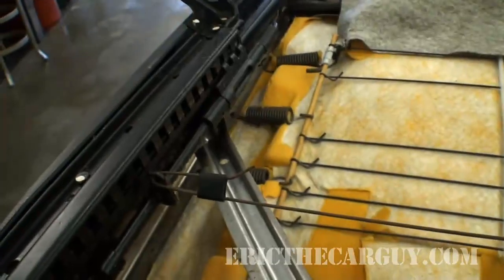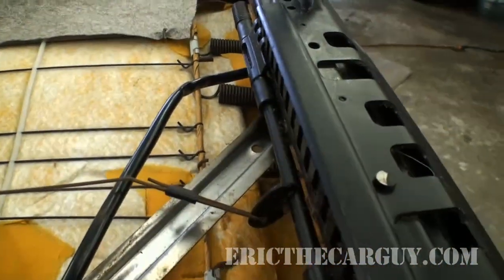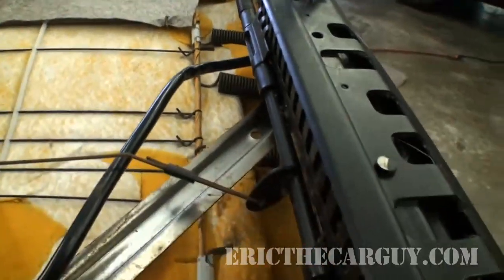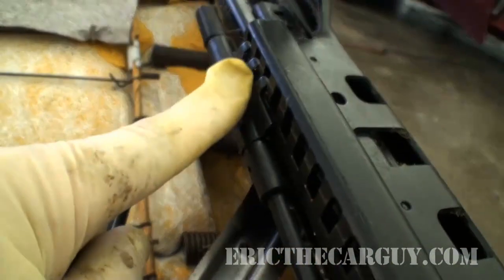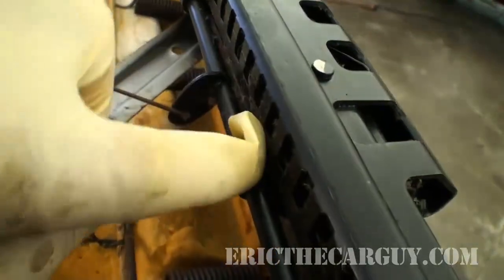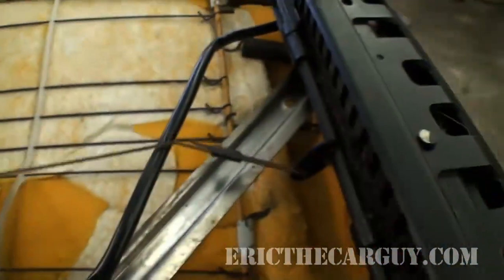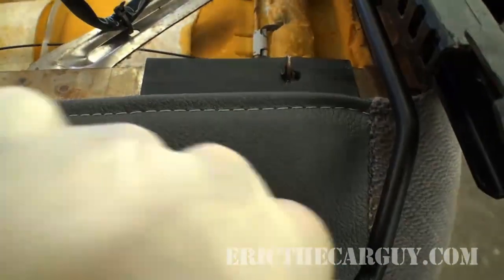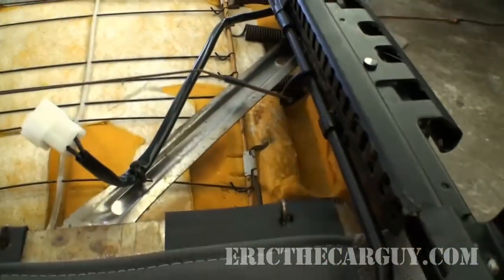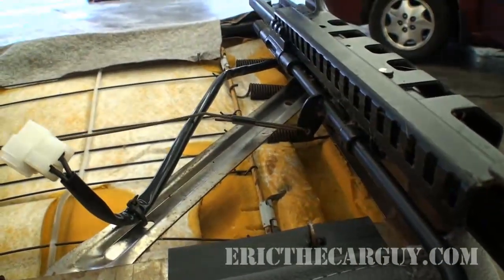Eric the car guy here. I'm cleaning up this seat on my Subaru and it occurs to me that I could show you how a mechanical seat track works. Basically, what you have is this little detent here that goes into these little teeth all the way down on both sides, and they're connected by this wire. Here's the little handle that you pull.